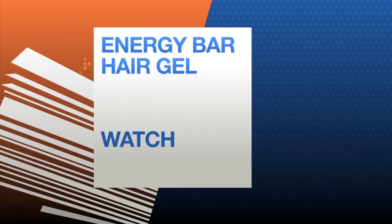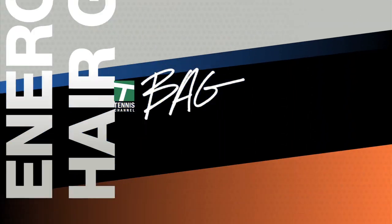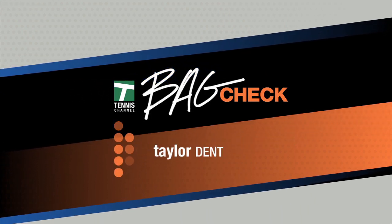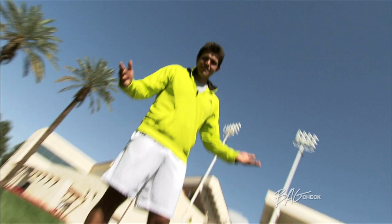Tennis Channel presents Bag Check — your look at all the gear the players are carrying around. Today on Bag Check, Taylor Dent. Hi, I'm Taylor Dent and this is my Bag Check.